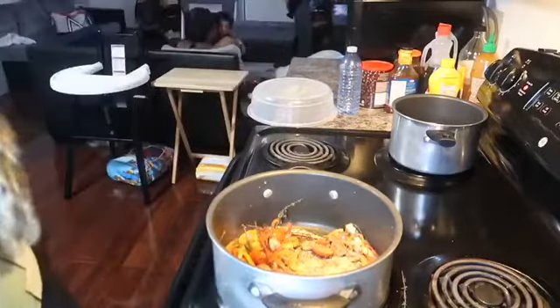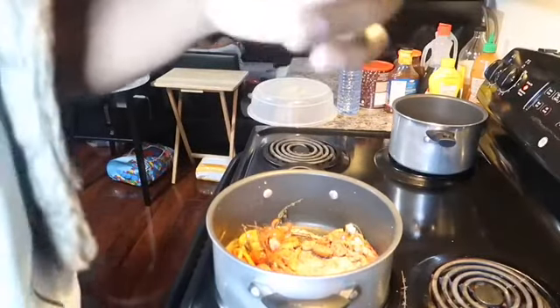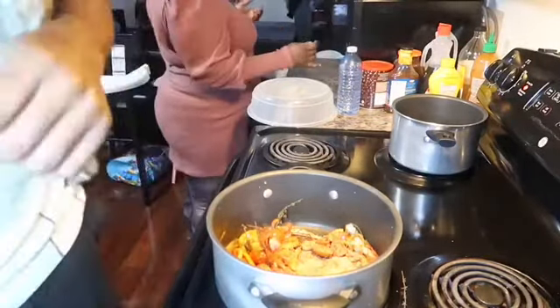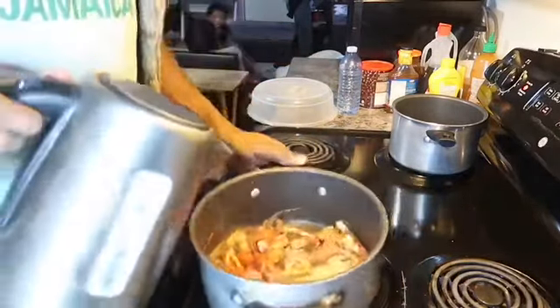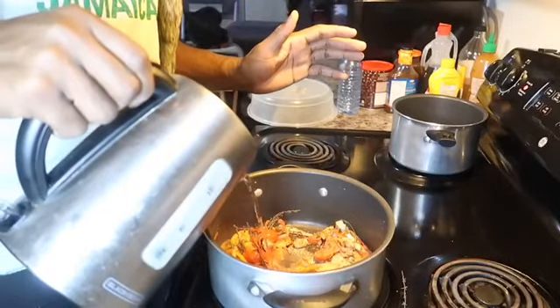Unlike regular vegetables, I find that whenever I sauté or cook kale, it does not release as much water. So I'm going to be adding some water — just a tip of water — before I add the kale.